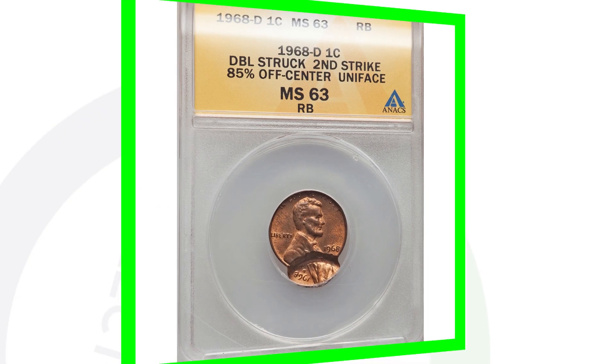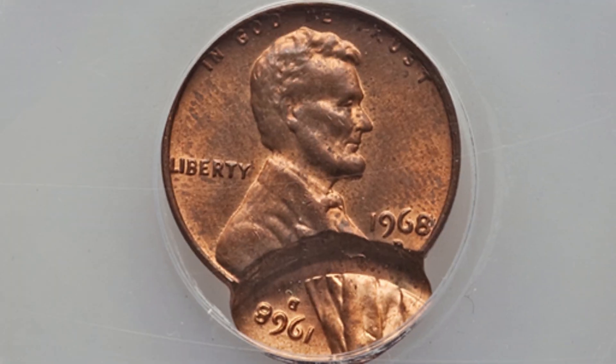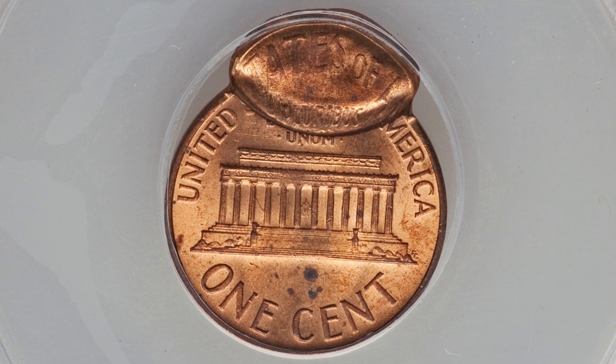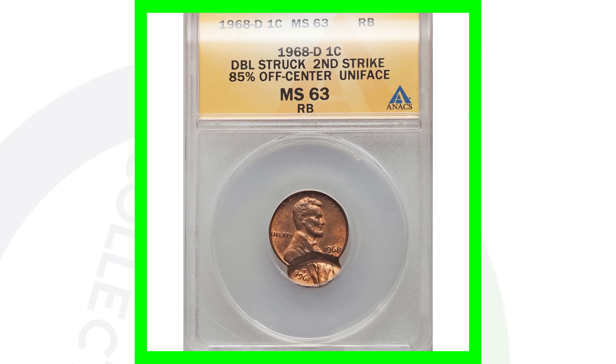Moving on to another 1968 D Lincoln cent — this coin has been double struck, with the second strike being 85% off center. It is graded by ANACS at mint state 63 red-brown. If you're not familiar with red, red-brown, and brown penny designations, I did a whole video explaining the difference in those grading company designations. This coin sold for around $150.